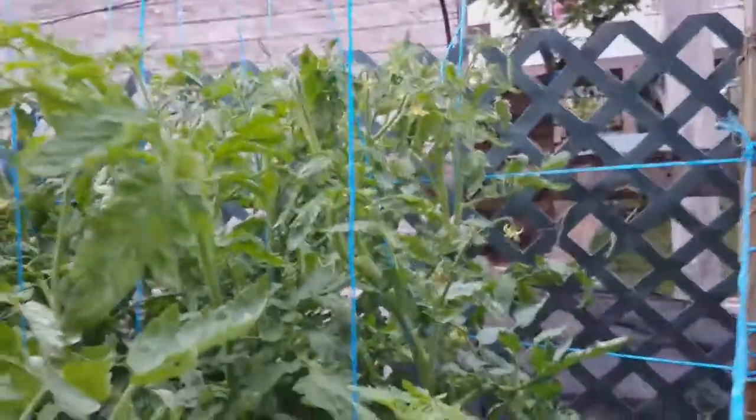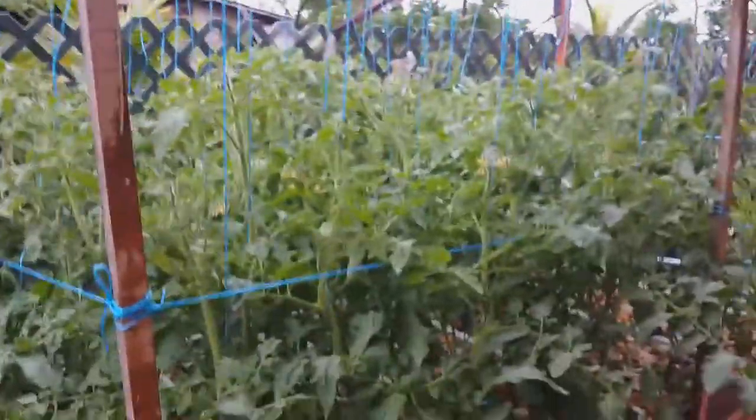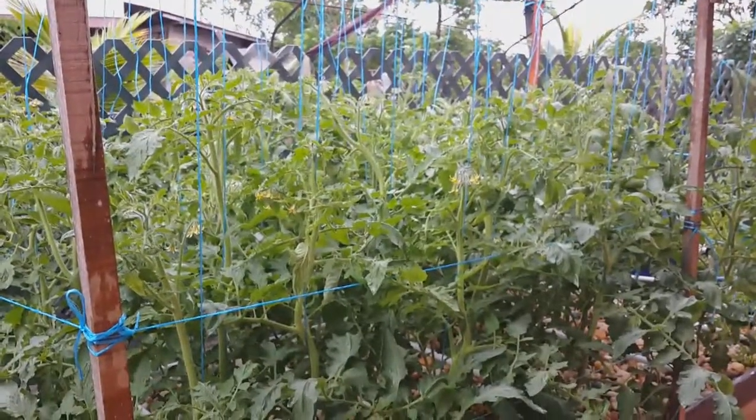Thanks for your views and your decision to come and see 100% organic tomatoes and such. Stay tuned for more — I will be updating soon. Goodbye.